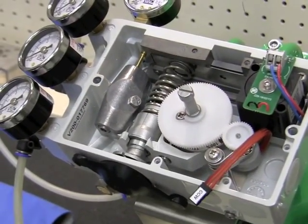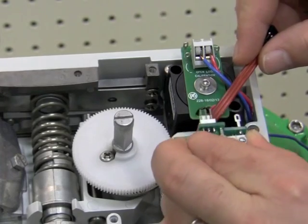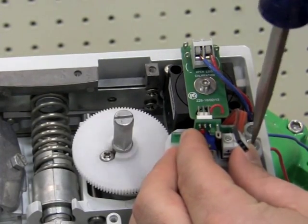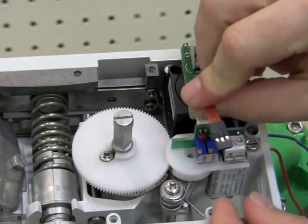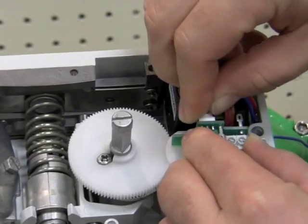The last step of installation is to install the terminal board. The terminal board is located directly below the I2P and is held in place by one screw. Then we must connect the ribbon cable to the terminal board. If our valve is opening counterclockwise, we'll have the CCW face facing us, and if it's clockwise, the blank side facing us.